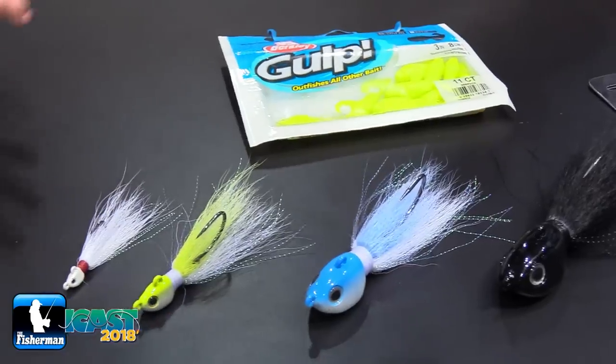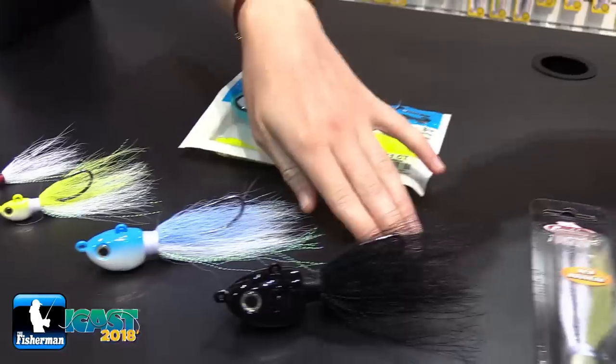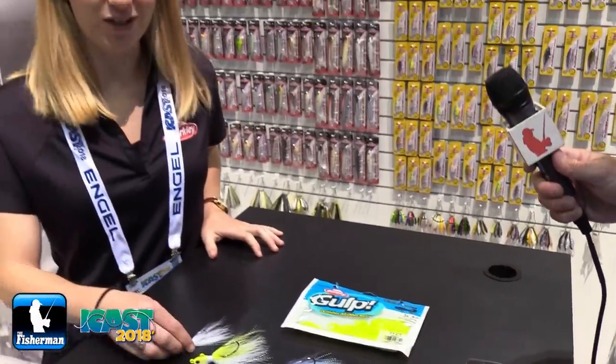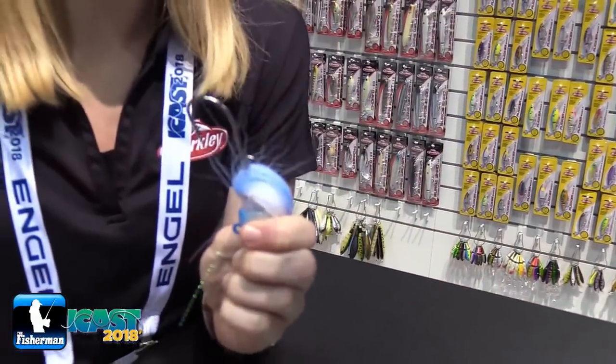The price is gonna be $3.99 all the way up to $9.99 for the big one. We're really excited — it's gonna pair super well with Gulp. You can see on here we've got a bait keeper specifically for that soft plastic; it's gonna go on there and be really hard for the fish to pull off.